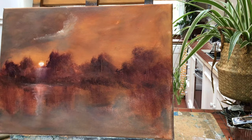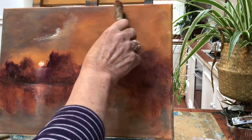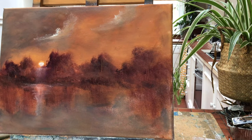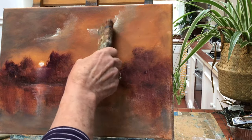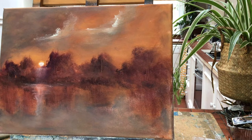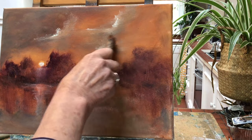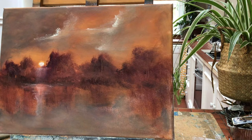Now I'm just putting in a quick cloud using the cream colour. I usually mix my cream with white and yellow — usually yellow ochre, actually — to make a beautiful cream. You can have it as intense as you like. So I'm just making a bit of cloud in the sky.